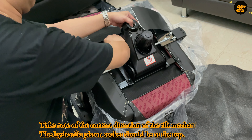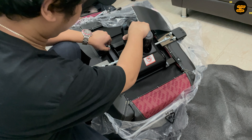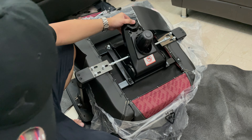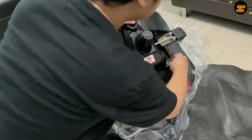After that, insert and screw back the 4 M8 screws previously removed from the backrest. You can use the tools that are inside the accessories box. You need to make sure to tighten the screws fully on both sides of the backrest using the long allen key.